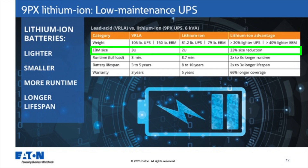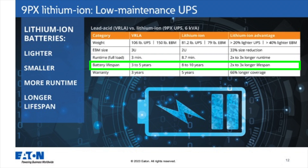EBM size — we're moving from 3U to 2U, a big size reduction that saves rack space in your IT rack. In terms of runtime at full load, you see 8.7 minutes for the 6KVA Lithium-Ion UPS, and the comparable VRLA solution is 3 minutes — almost 3 times longer runtime. The set-and-forget-it message applies to battery lifespan as well: you get up to 10 years of life with the Lithium-Ion UPS versus 3 to 5 years for VRLA, where you may need a battery change at year 3.5 to 4. There is also a longer warranty period — 3 years coverage for the VRLA UPS and 5 total for the Lithium-Ion UPS.